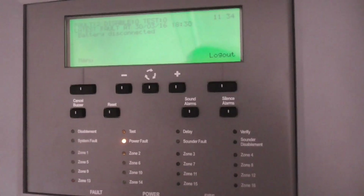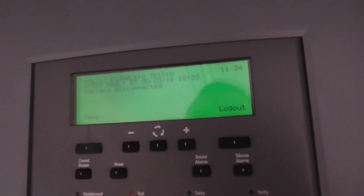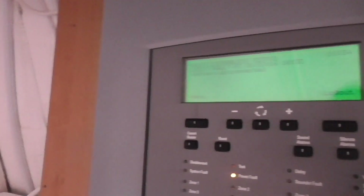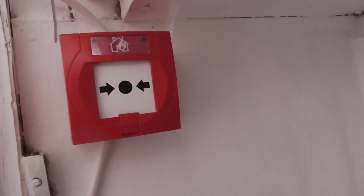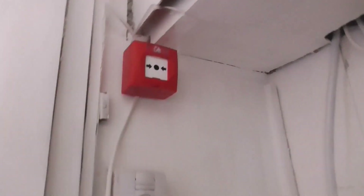Now I'm ready to do the test. We're only going to test one device today, which will be the Sentry Call Point. In the next test we'll test the optical detector. This call point has a resettable element in it — I can push the element or use the key. I'll push it down and you should be able to hear the sounders go off. Here we go.